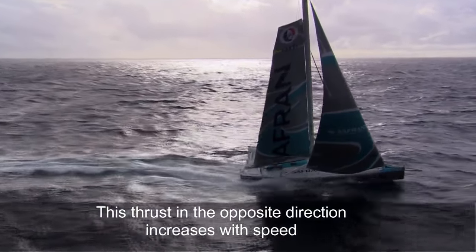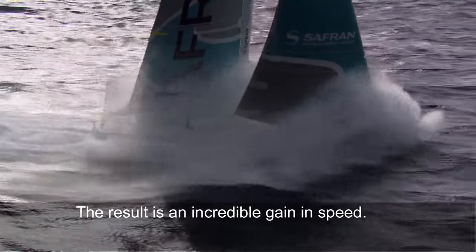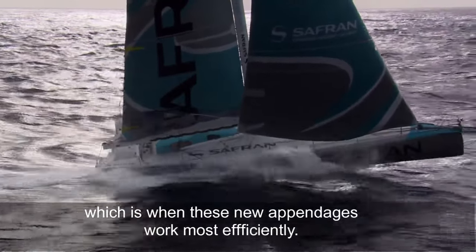This thrust in the opposite direction increases with speed and gradually the boat is raised up out of the water. The result is an incredible gain in speed — almost two knots with a strong wind on the beam, which is when these new appendages work most efficiently.